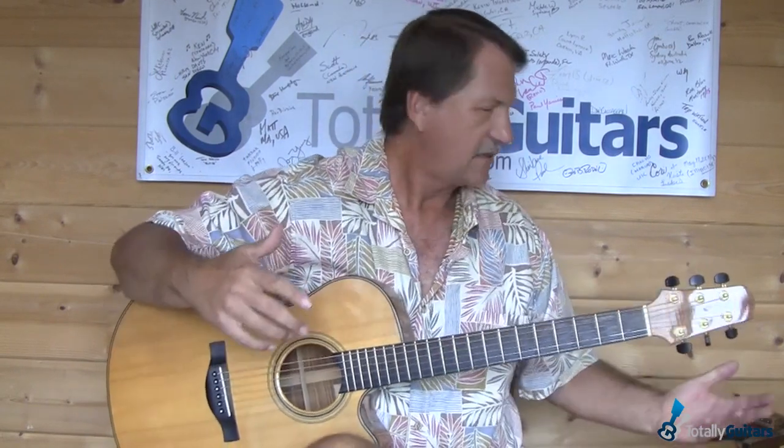Now he plays this with a thumb pick — I of course start this without my thumb pick. He plays it with a thumb pick and does a lot of strumming in there, so the timing in this little part is a little tricky. We're going to work on a couple of different ways of playing that to get it to sound like what happens in there.